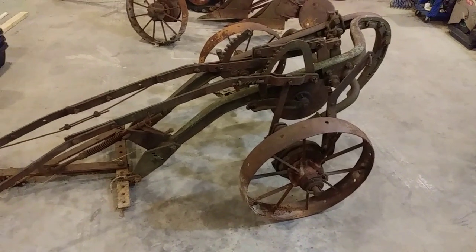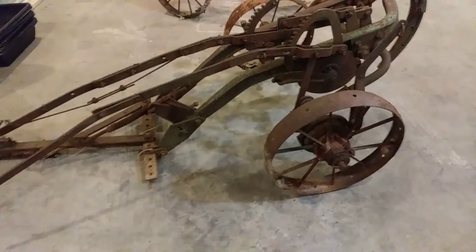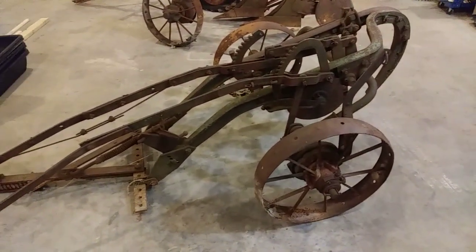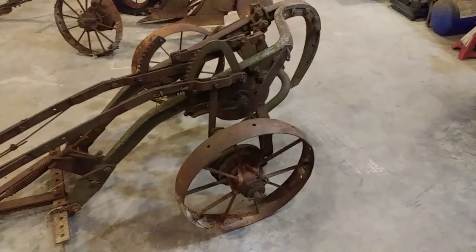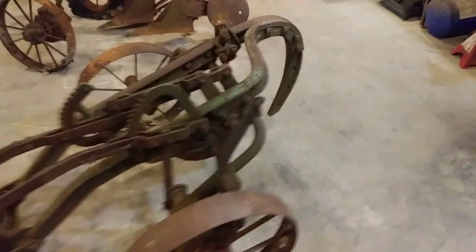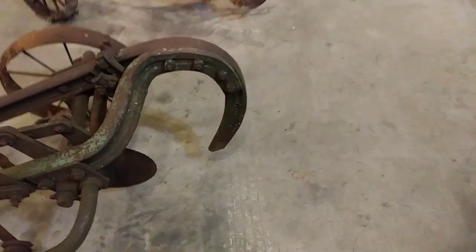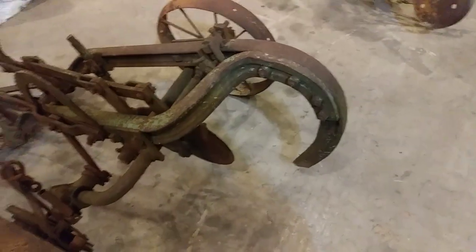Well, here we go again. What you're looking at is a John Deere Model 51 single-bottom pull-type plow. It's missing the bottom — the plow, the moldboard, whatever you want to call it. It's missing the stuff that goes down in the dirt.